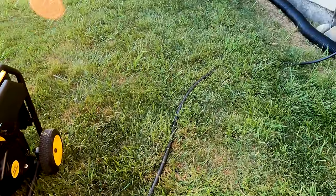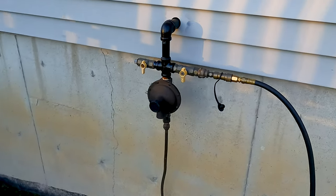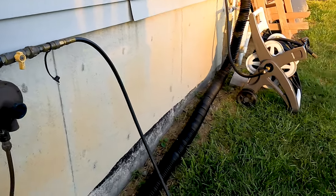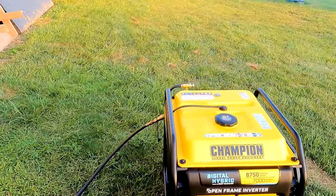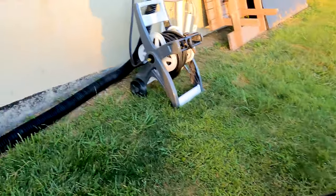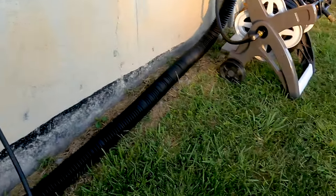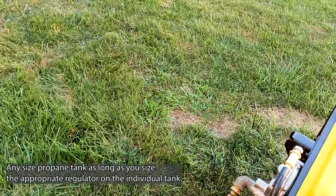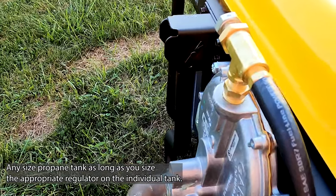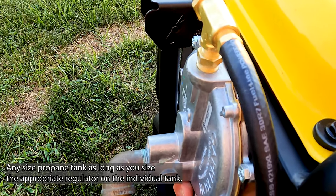This setup runs off our house propane tank which is underground. I do have a couple of videos on my channel — go ahead and check those out for the complete setup, how I plumbed it, and what I did. You can also run this off a 20-pound or 40-pound propane tank. I just have it off our house because it's really convenient. I'll go ahead and give it two long primes.